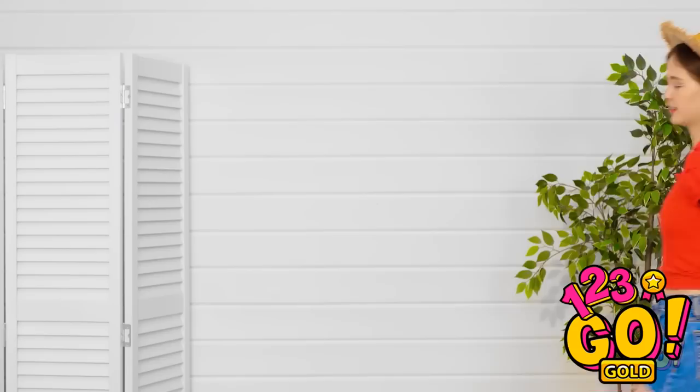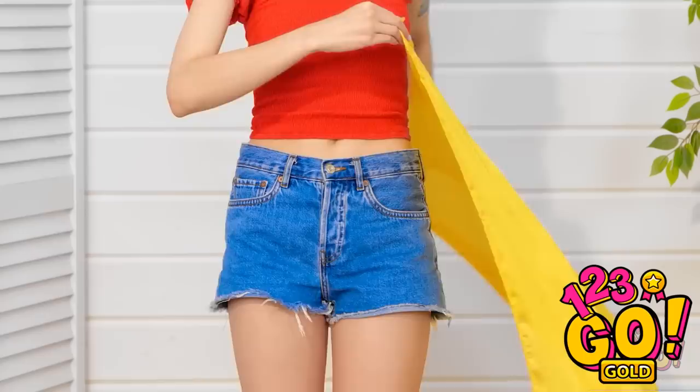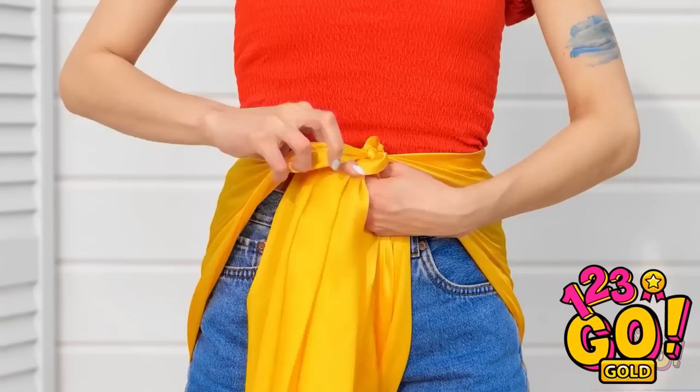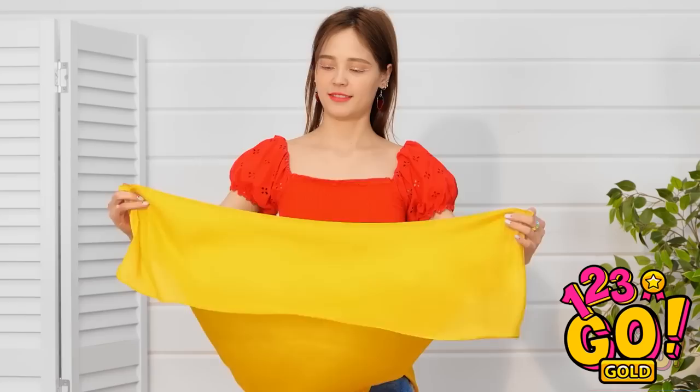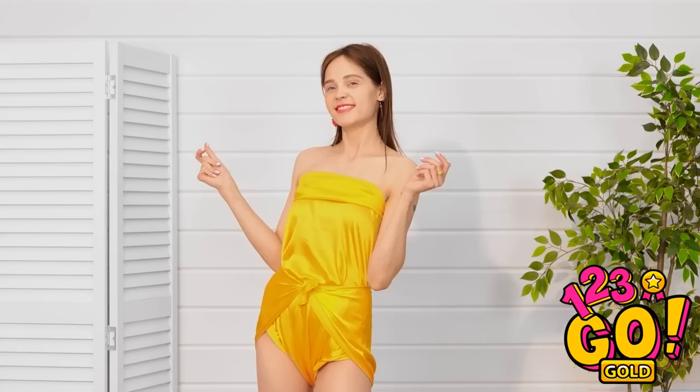I'm gonna need this fabric for my hat. Looks like there's a lot to work with here. I'll start by wrapping it around my waist — it's almost like a skirt! I'll pull it between my legs and tuck it under the knot I tied. Now I'll roll down the top edge a bit and use that to make another tie around my back. Ta-da! I made a new swimsuit!